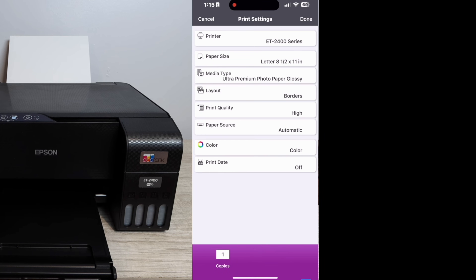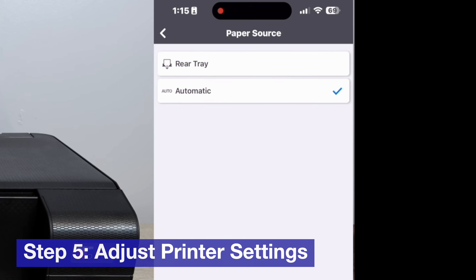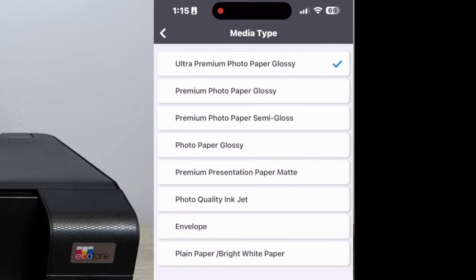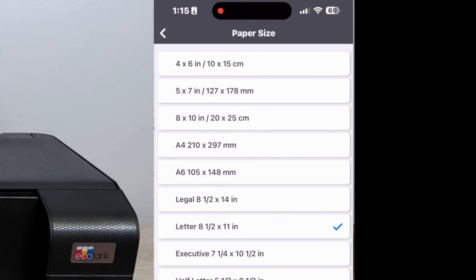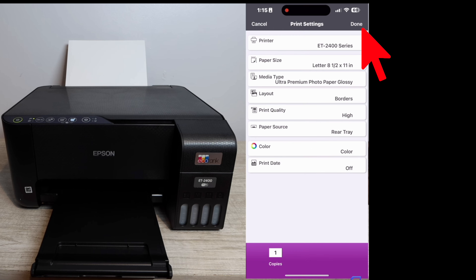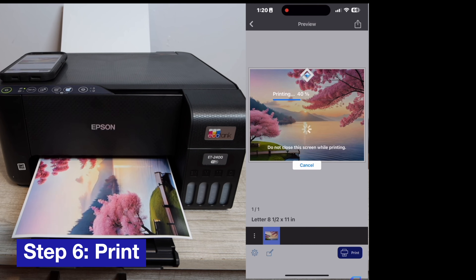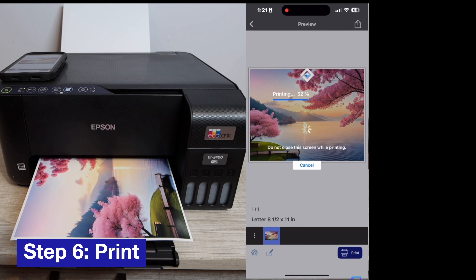Now you're going to select your photos. One of the most important parts of this video is the print settings. You should be able to adjust the paper source — that's where the paper is coming from — the media type, which is the type of photo paper you're using, and the paper size from 4 by 6 up to the higher sizes depending on your printer model. There are other settings you can adjust, but once you're done, click Done and then click Print.